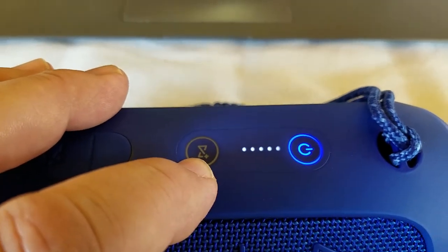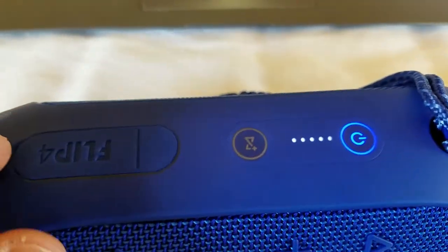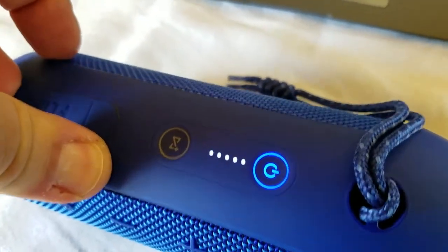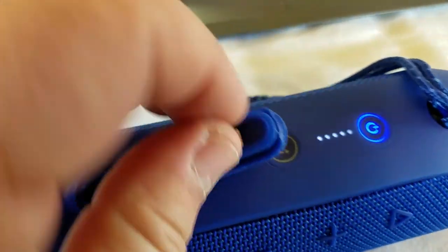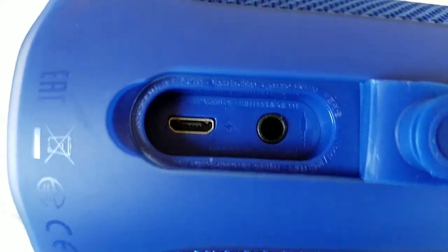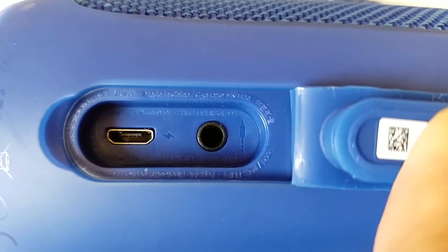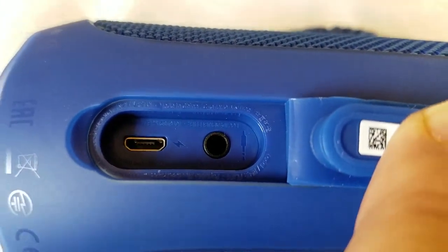This is the JBL Connect button, so you can hook up to three of these together, and you're going to want to make sure they're all JBL Flip 4s so you have that matching sound. On the back here we have a little access door that is waterproof. We have our charge port there. On the left we have a 3.5mm mini headphone jack, and that is for audio input.